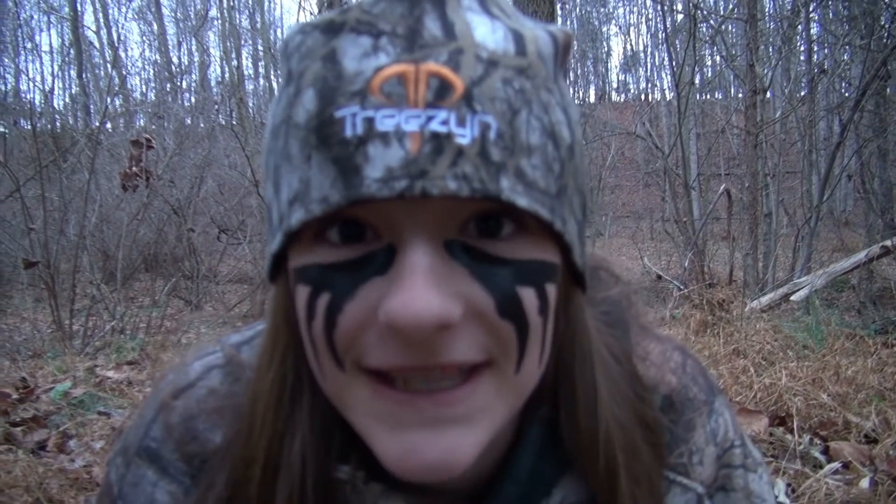Hey guys, Frank and Brian, Boat Tech Ambassador here. Today I'm going to talk to you guys about different ways I train for hunting season.